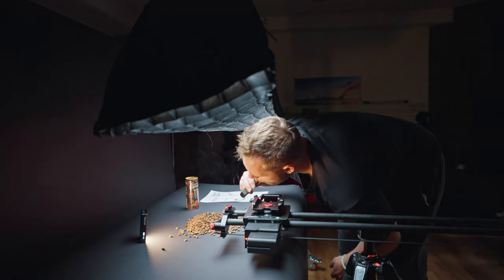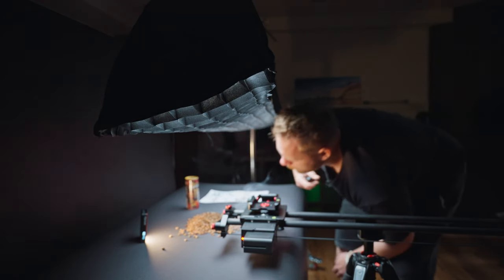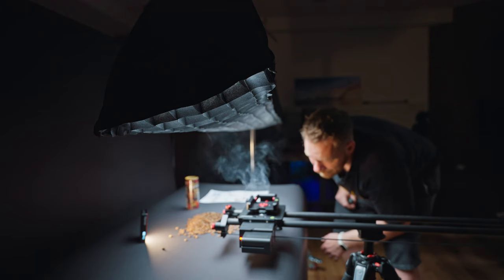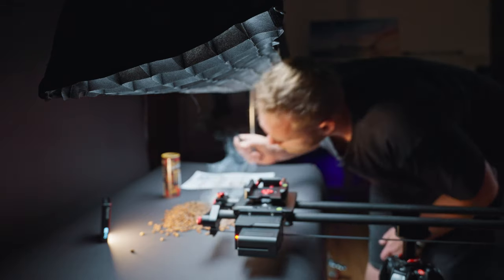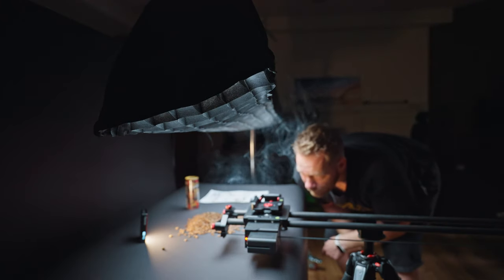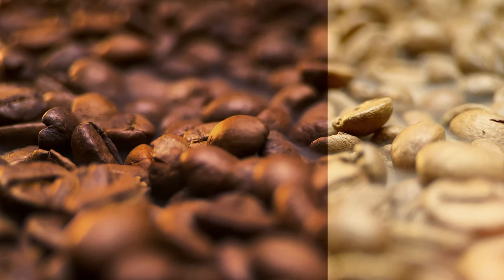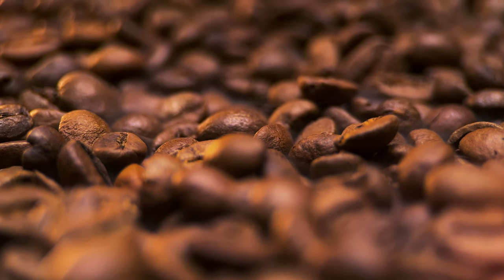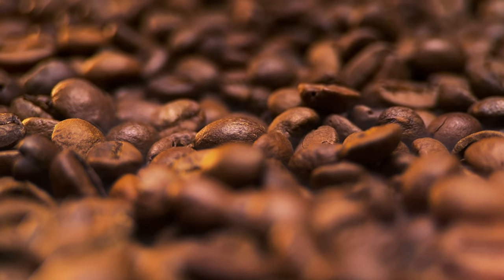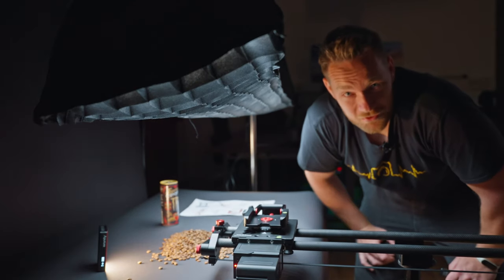It looks quite good. Let's do it one more time. I think we got it — let's move to the next shots.